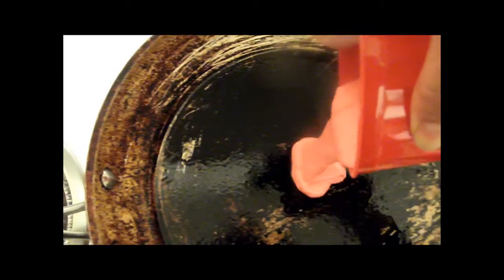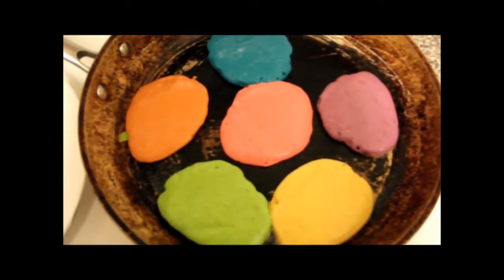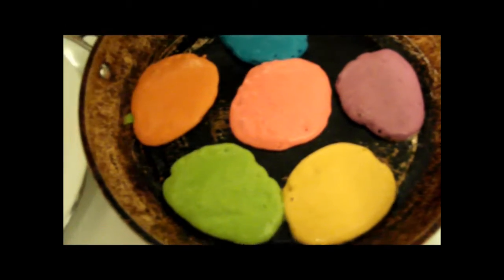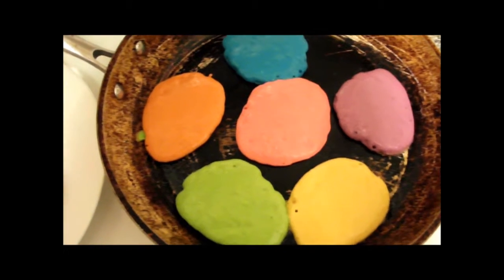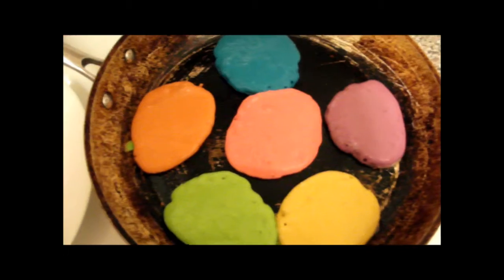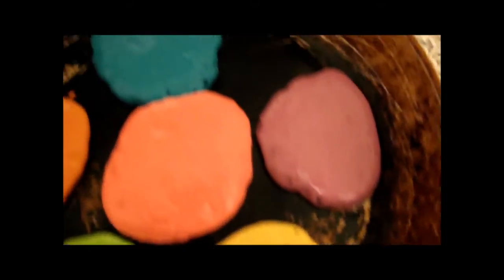Now you can see the consistency. I want to make sure they're all about the same size. Here I have all the colors on the pan — red, orange, yellow, green, blue, and purple to make a rainbow of pancakes. So next we're going to flip them all, put them on the pan, and they're going to taste so good and yummy. You see all those wonderful colors!